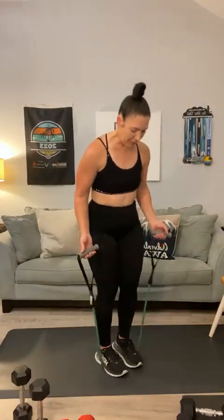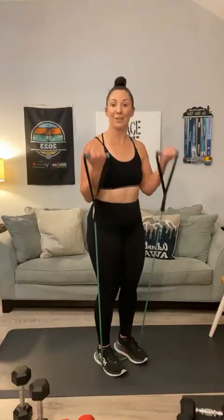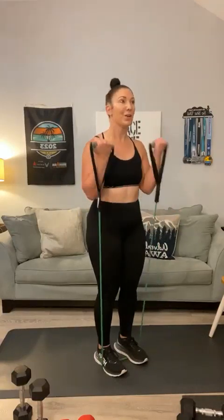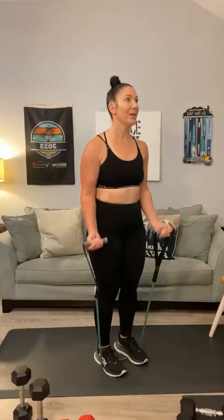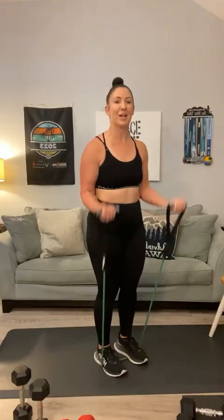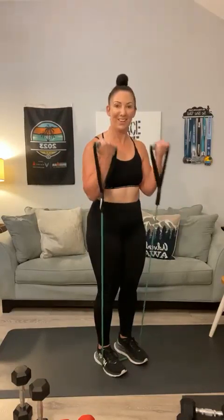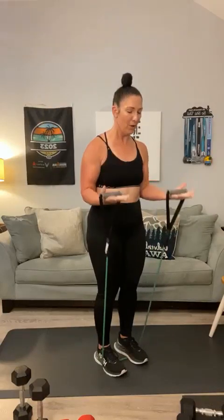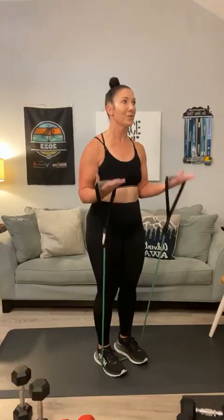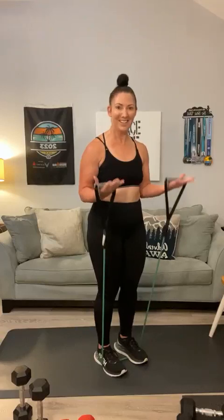Into bicep curls — make sure you step on a little bit more of your band to make it tougher. 1, 2, 3 — keep sweating — 4, get to 12 Kim, 5, 6, 7, 8, 9, 10 — two more — 11, last one, 12. Hold it right here — hold it — now pulse: 1, 2, 3, 4, 5, 6, 7, 8, 9, 10, 11, 12.